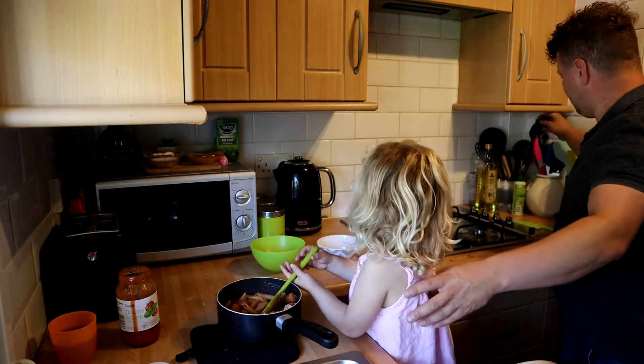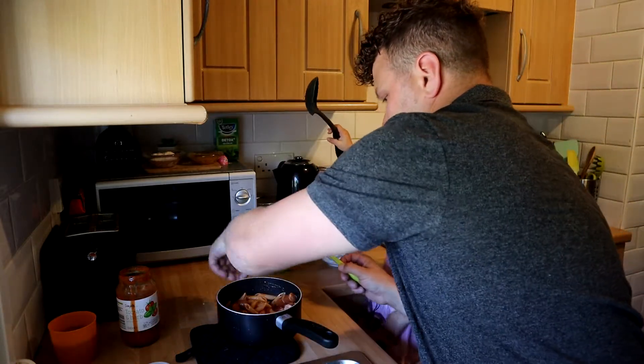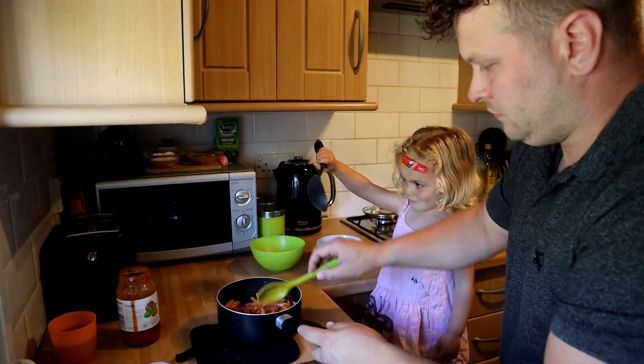And then we'll put it into our bowls. Can we get a bigger spoon? Can we scoop it in the spoon? Yeah, of course you can. Put that back in. Very good.